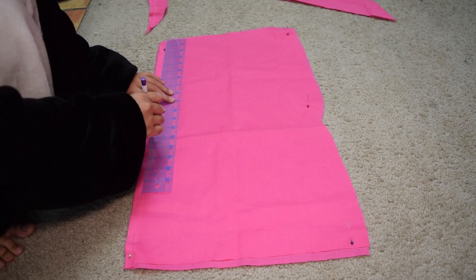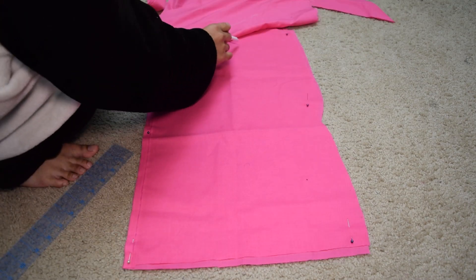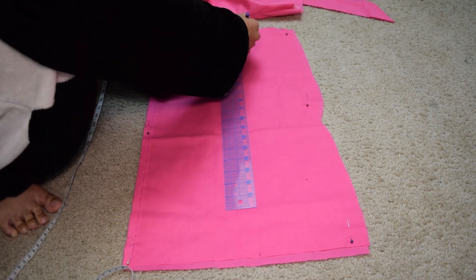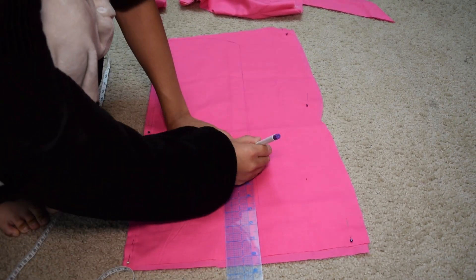For the sleeve, I'm making an L-shaped texture block. The fabric I had left over was not enough to make the sleeves wider, so I ended up with short sleeves. You're going to need four pieces of the sleeve.